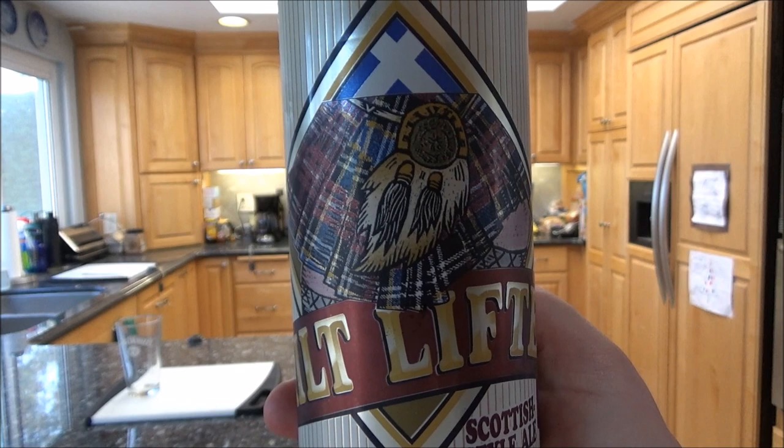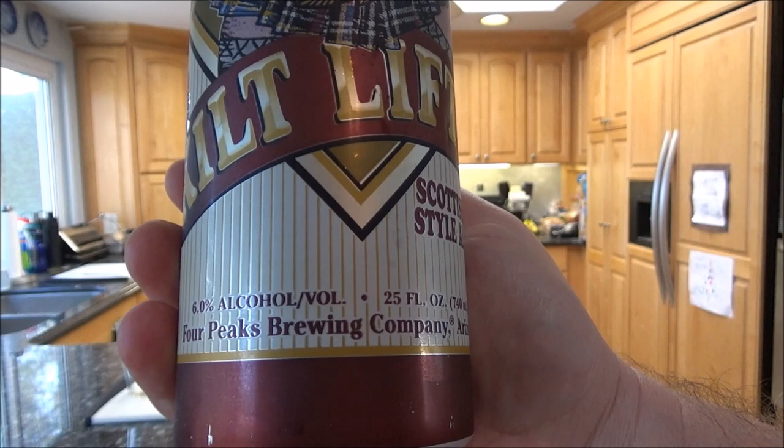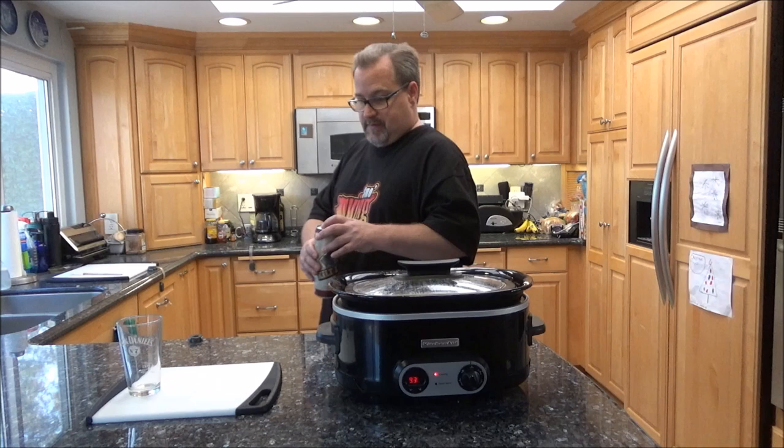While we're waiting for that to heat up, we're going to do a beer review. This one caught my attention for the name — Kilt Lifter Scottish Style Ale from Four Peaks Brewing Company out of Arizona. 6% alcohol. Saw that in the store. Never heard of it. Never tried it.